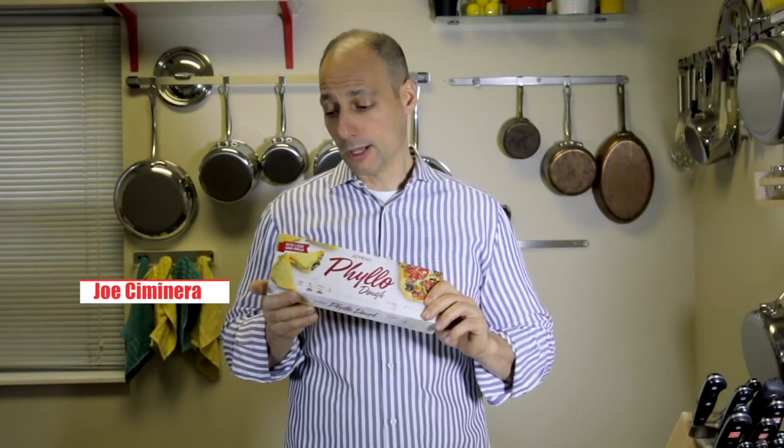The taste, the quality, the durability is what you're looking for with this. So thank you for watching this fun-filled episode of Taste This TV. I'm your host, Chef Joe Seminary. Remember, there are no rules in cooking. Taste this.